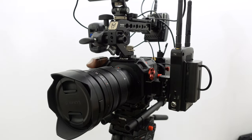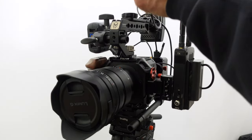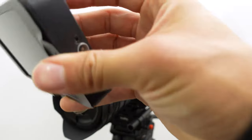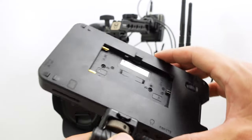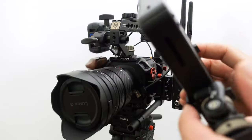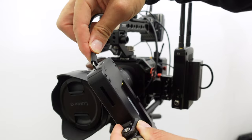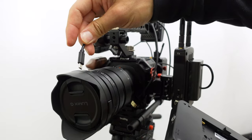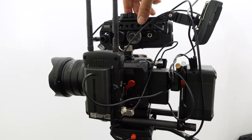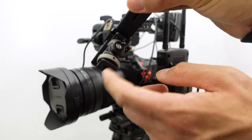On top here I have an on-camera monitor — you need this to view anything on the BGH1. It's not a touchscreen, just plugs on. This was cheap, about $125. It's not amazing but it does its job. It has an NPF battery mount, but I'm actually powering it via USB — there's a USB connection here and my battery has a USB out that powers this monitor at about five volts.